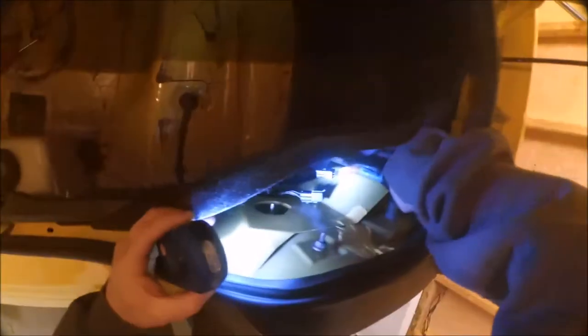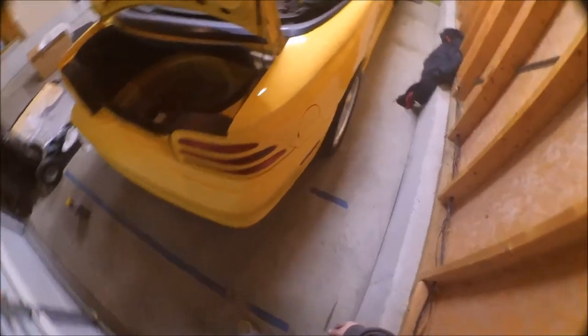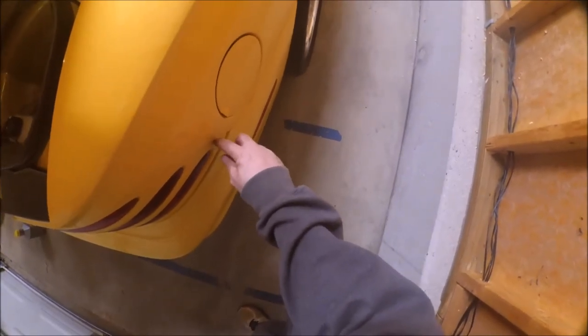You can see the bolts — you've got one, two where my right hand is, three down by my left hand, and there's a fourth one tucked all the way down there. All right guys, you can see the tails are in — nice tight fit, only a couple of little chips, but still light years better than my other ones.